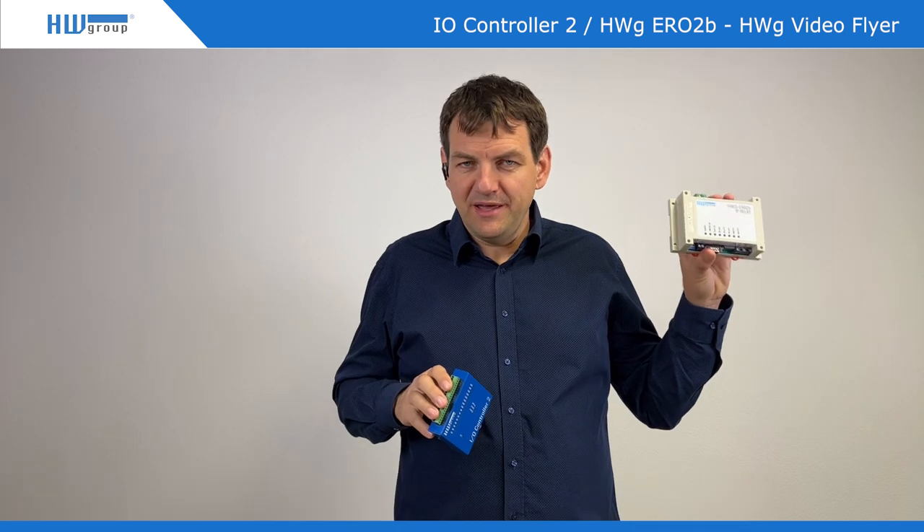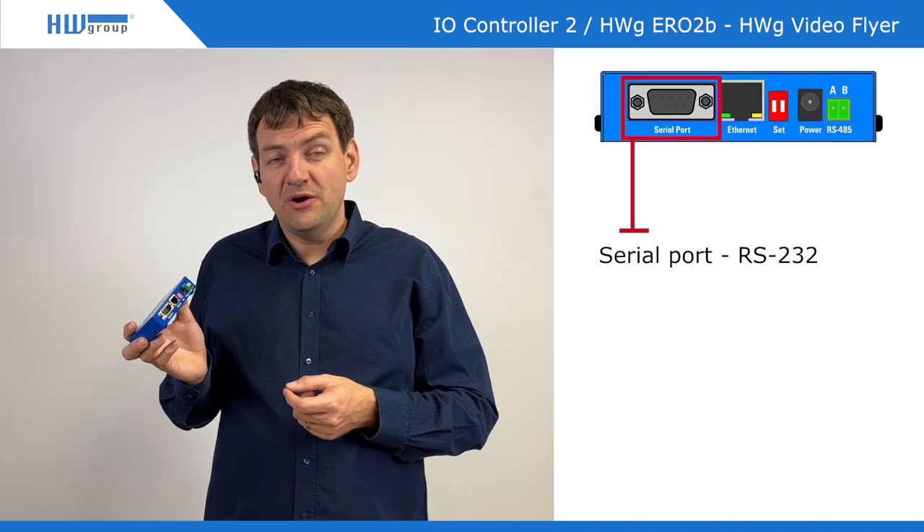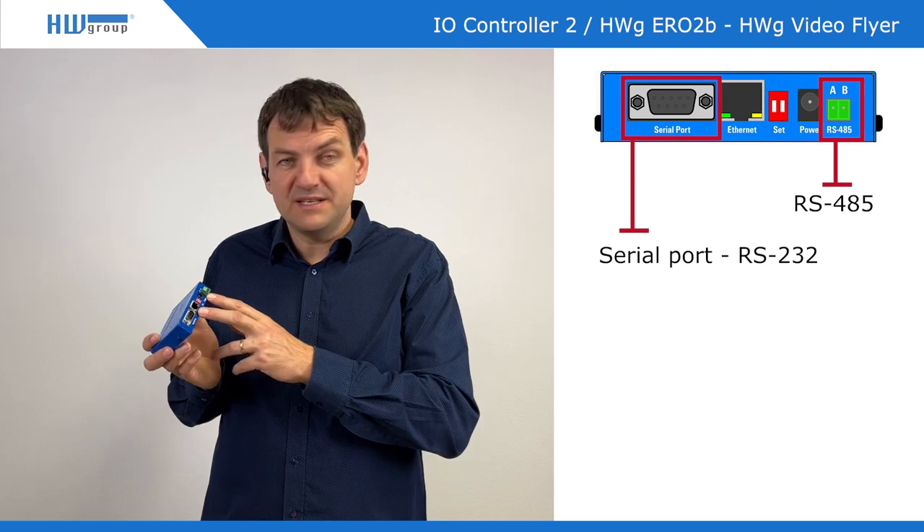Hello from HW Group. Today I would like to present two products: IOController and IPrelay. Basically the same product because IOController is the basic functionality — it's a serial port over Ethernet. You can control a full serial port with RS-232 or RS-485, which is standard 2-pin.